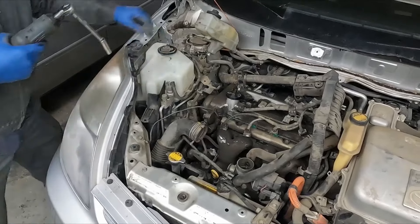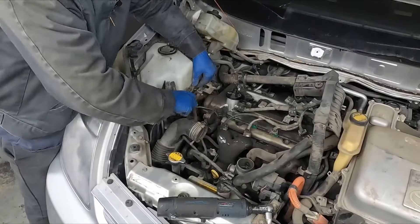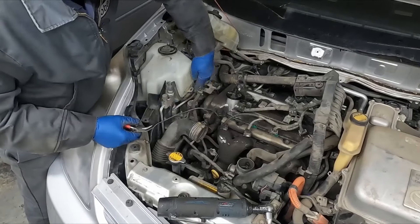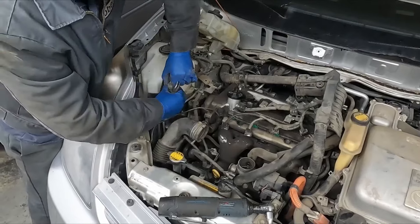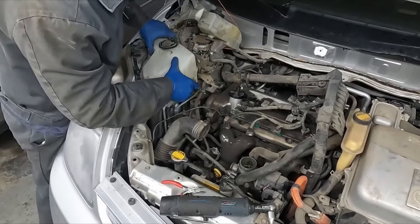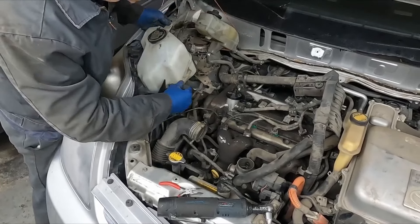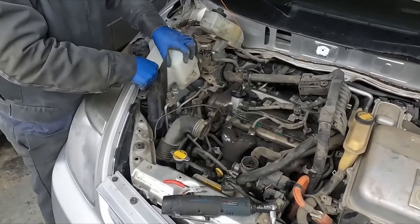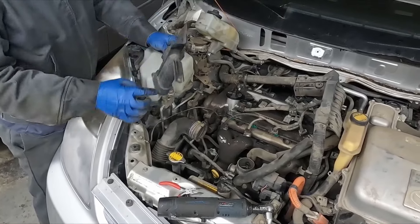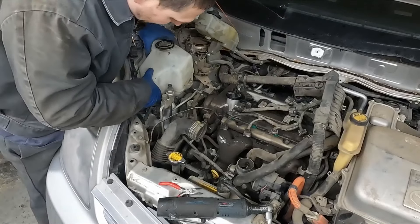We're going to get our reservoir out of the way — 10 millimeter back here. We have this connector attached to it; let's push that through. We can even unplug it if we want to, just to give us a little more freedom. It comes up. Maybe this little piece has to come up first — it just has a little clip in the front. It just pops out pretty easy.